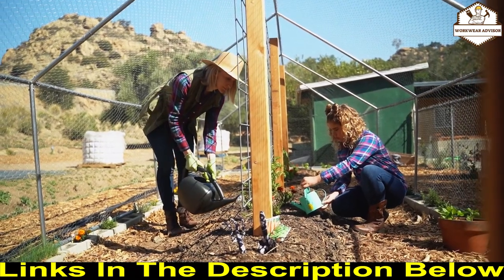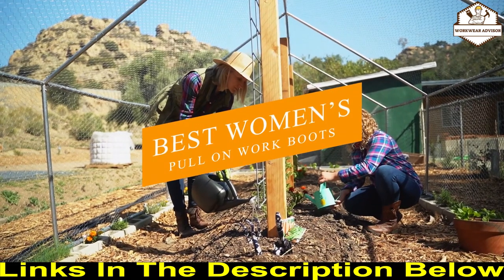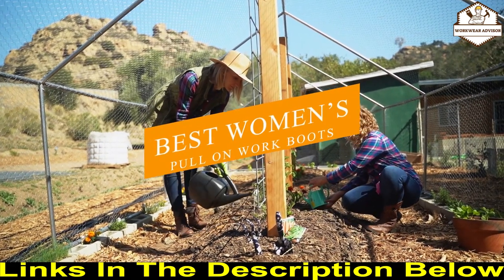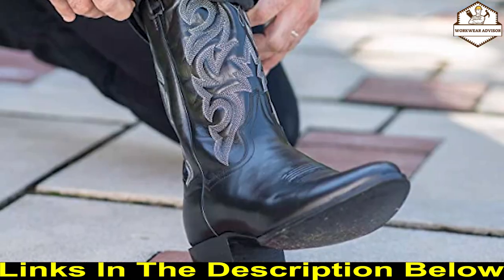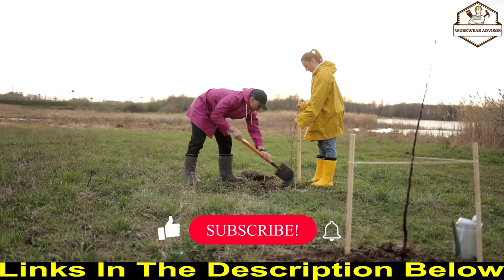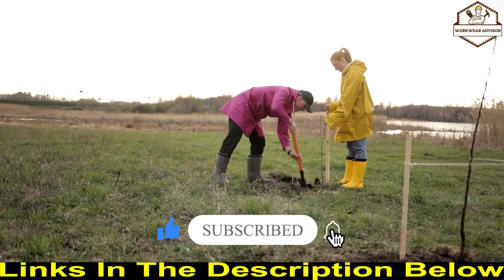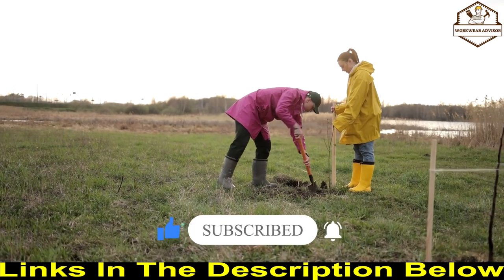Hi guys, welcome to Workwear Advisor. Today I would like to introduce you to the 10 best women's pull-on work boots available in the market. Before we get started, we've included links in the description so make sure to check those out to see which one is in your budget range. If you are new to our channel, please like, subscribe, and click on the bell icon.